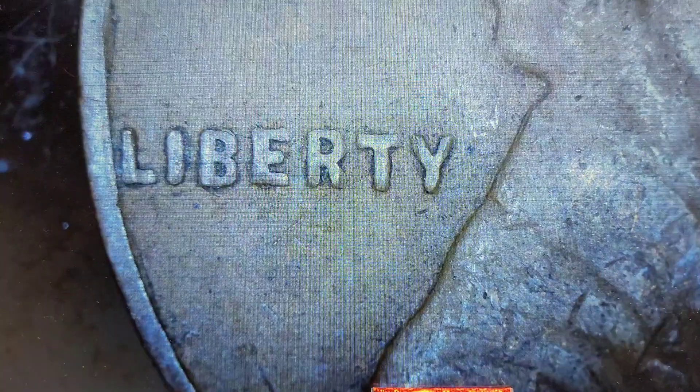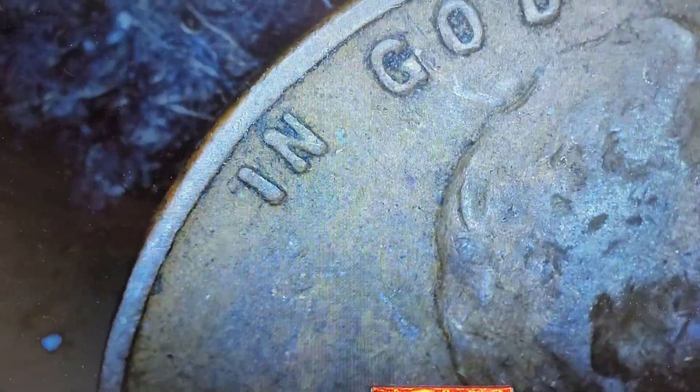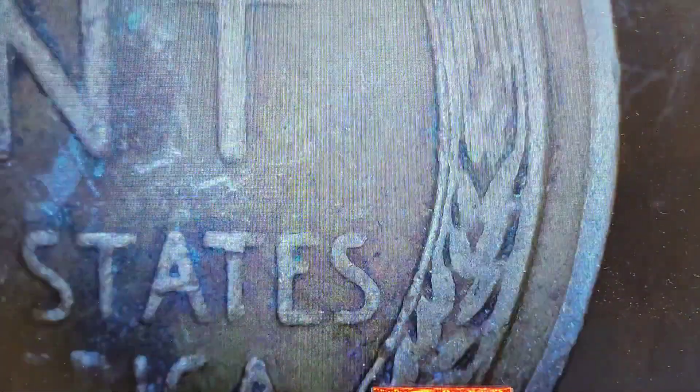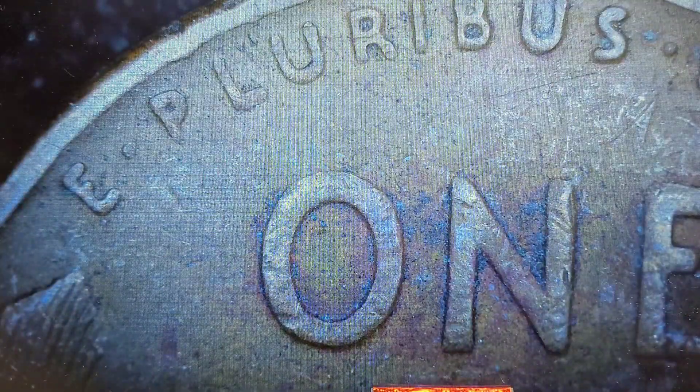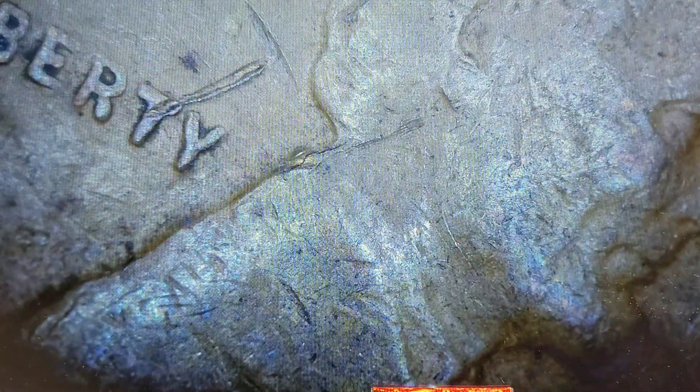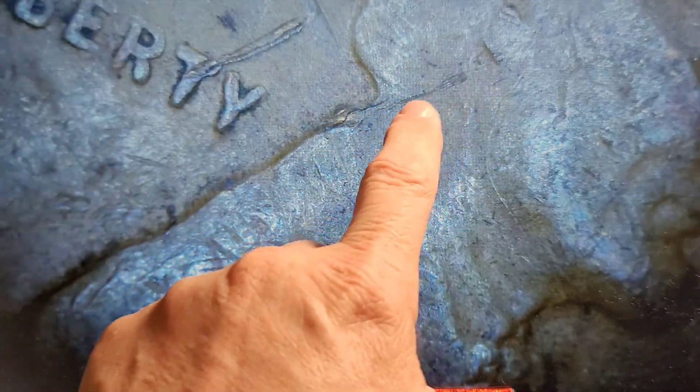Not seeing anything there — 1951. Next, 1937, going in the right direction in terms of age. Nothing there, nothing there. It'd be really cool to find a cud or a dropped letter. Okay, 1930s... next, 1940. Nothing out of the ordinary. Got a little crack right in here — this could be damage, or it could be a lamination burst.